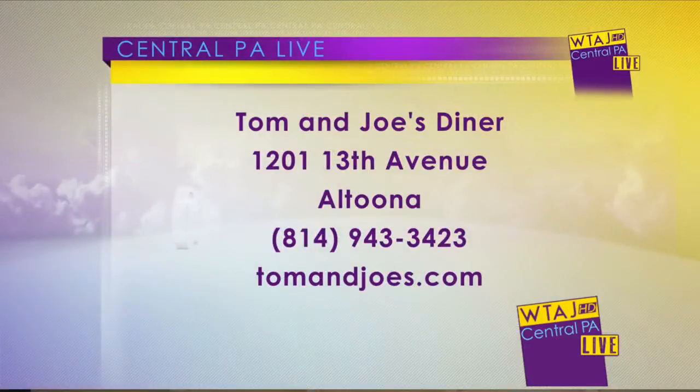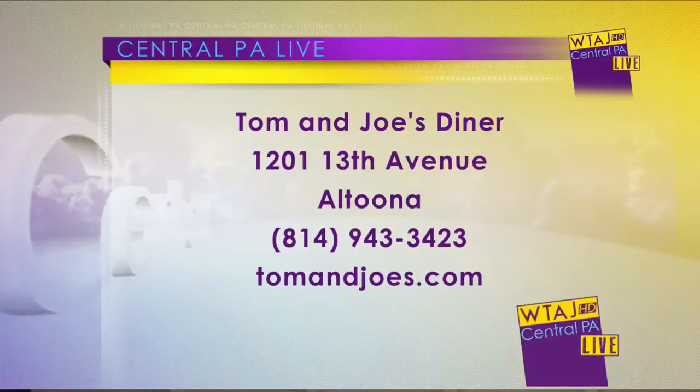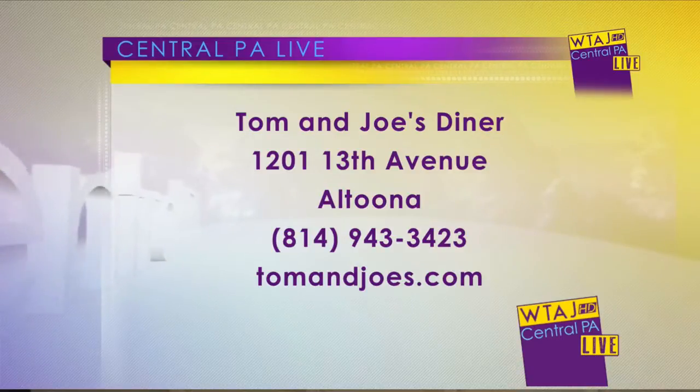We have only about 30 seconds here. You have some things coming up at the diner. At the very end of this month, we have a free coffee day coming up — it's the 28th, the Friday the 28th. It'll be free coffee from 8:30 to 11. And on the screen there is where you can find Tom and Joe's dining room.